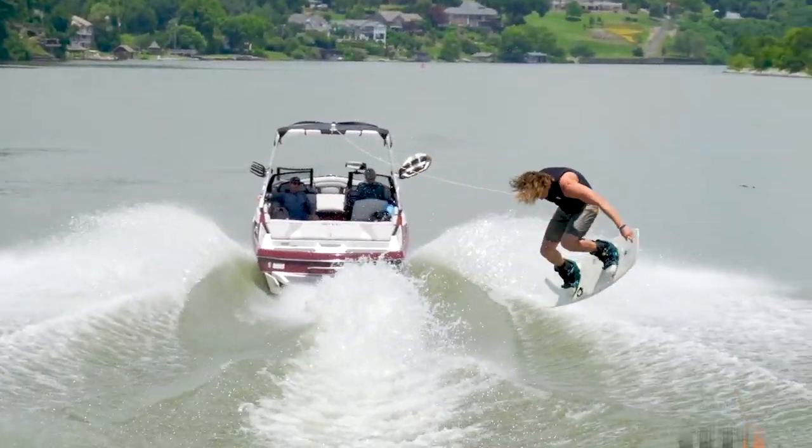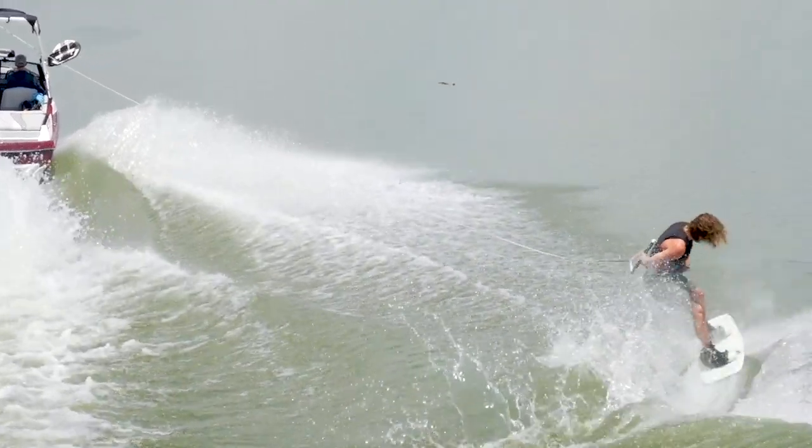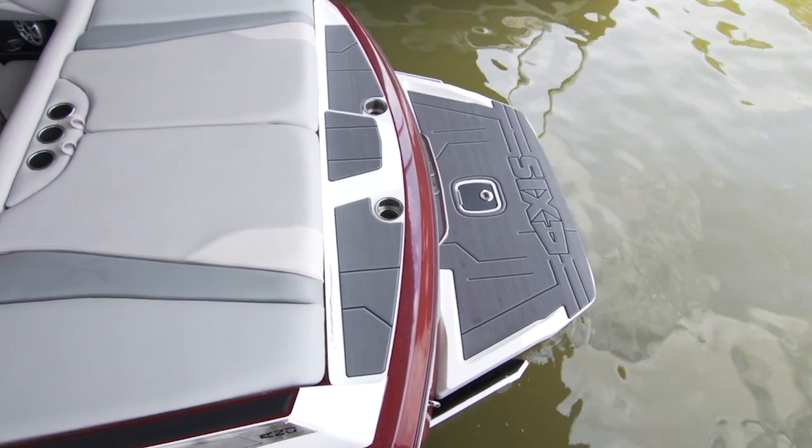The A20 is Axis' little boat that packs a surprisingly big punch. Here are three things we really liked when we tested it.